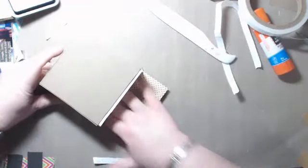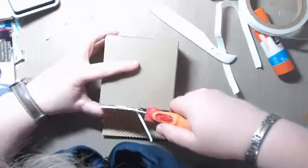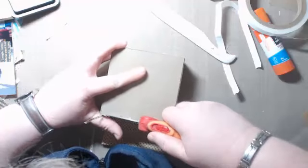Get your bone folder in there, but be careful because you don't want to break anything. Now I need to take my scissors and trim around the bottom here where it went off kilter — I didn't get it into the corner properly. But there's always ways to fix things.